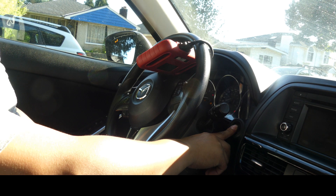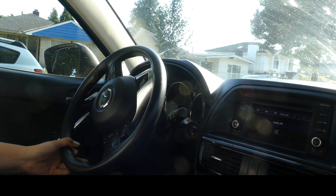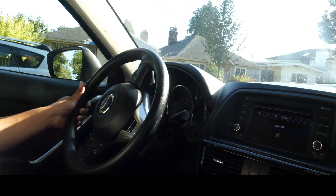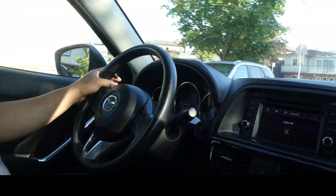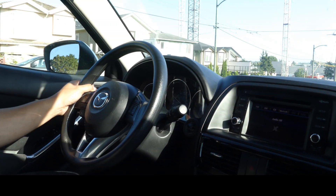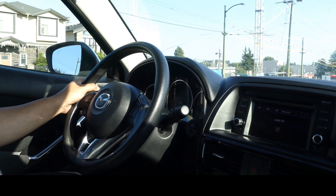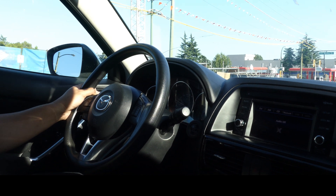Let's drive the car. The car runs smooth now. The owner said the car won't go as fast as 60 before.